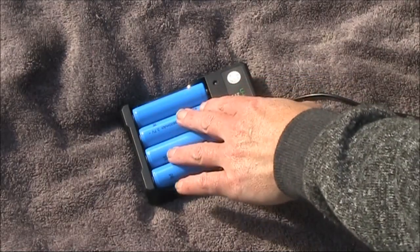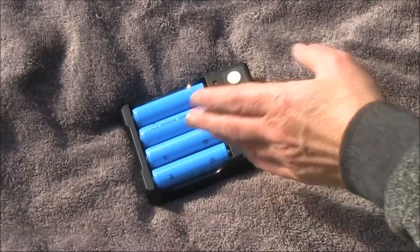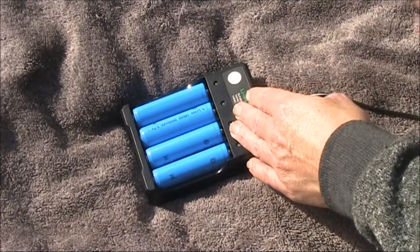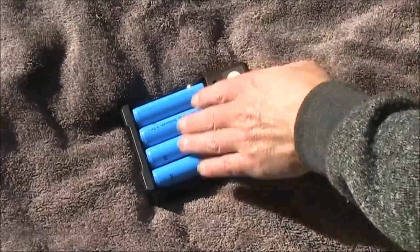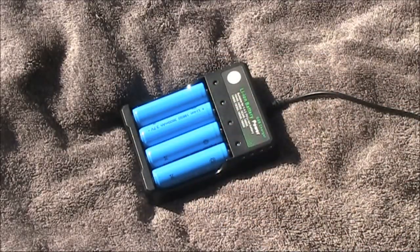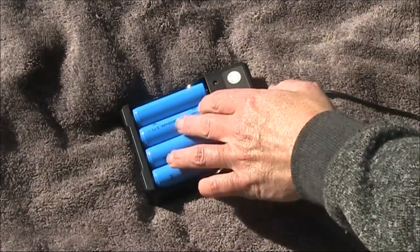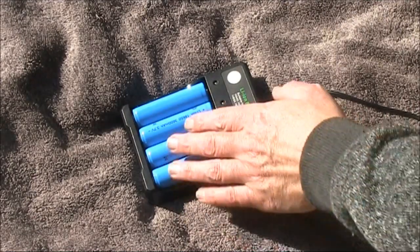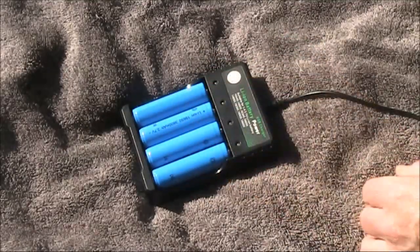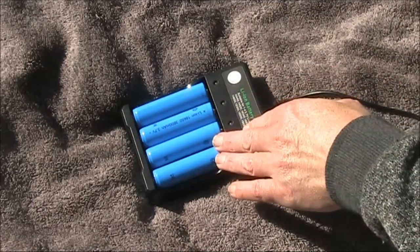It was about these 18650 batteries and the charger. I got a cheap pack that included the charger, which ran off five volts from a USB connection, and had four batteries supplied. I don't think they were up to the 3600 milliamp hour rating on them — I could run the FT817 for about two hours, so it's probably only about two amp hours real capacity.